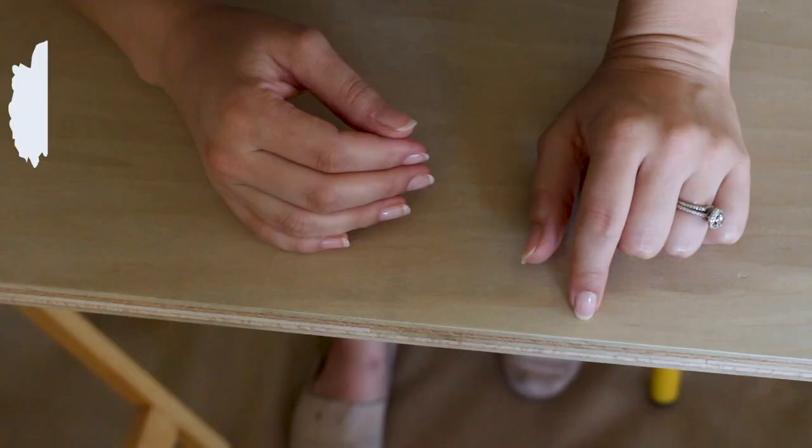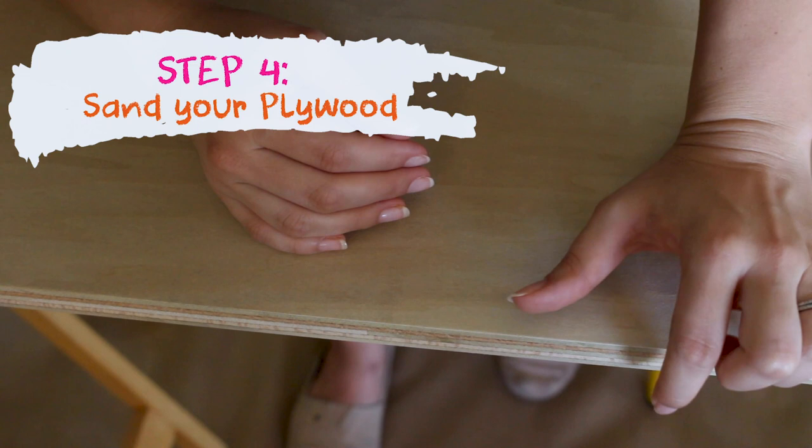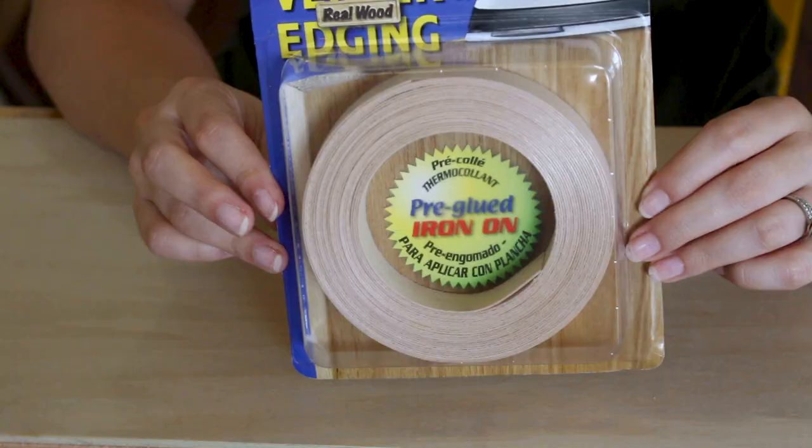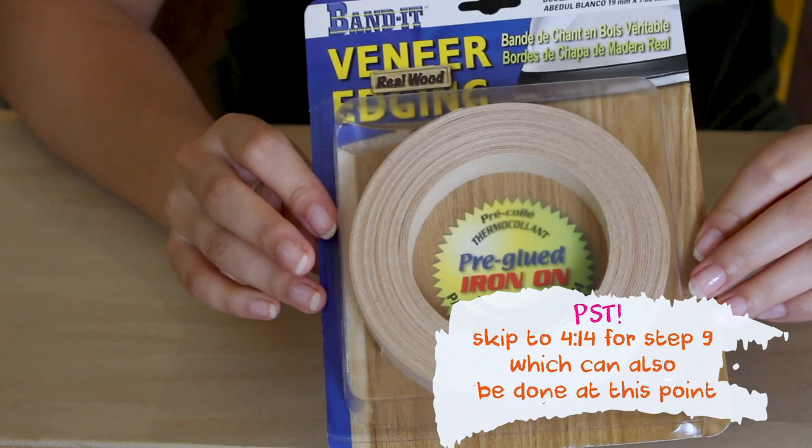The next step is to take your plywood and sand it so that it's totally smooth. You also want to make sure that you sand the edges of your plywood because you'll be applying some veneer tape next.